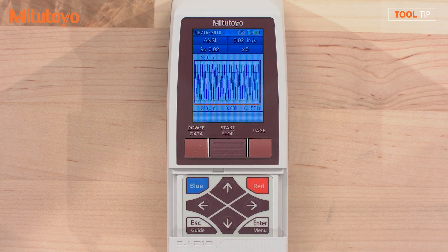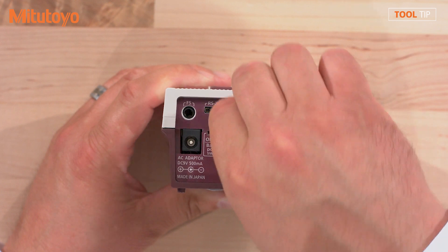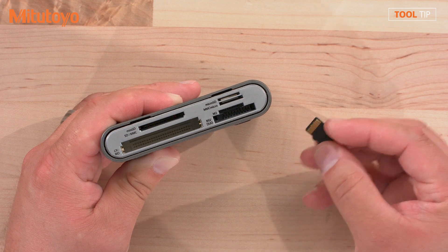Now that we're finished exporting, I'll show you how to retrieve the data on the computer. Remove the cover and then remove the SD card from the unit. There are many ways to read an SD card into a computer — I'm going to use an off-the-shelf card reader.